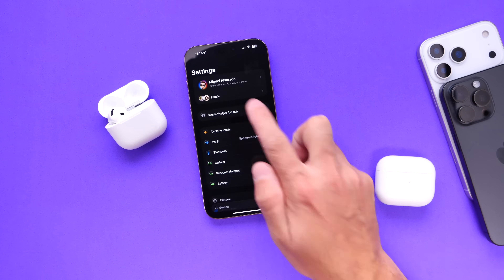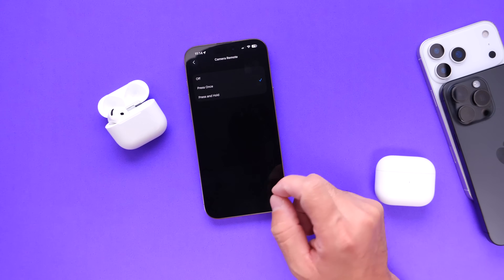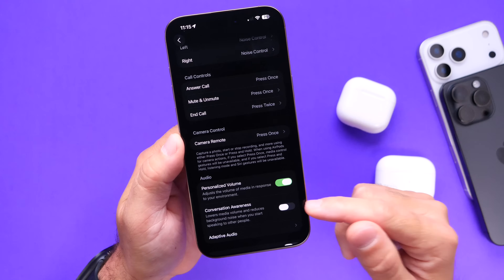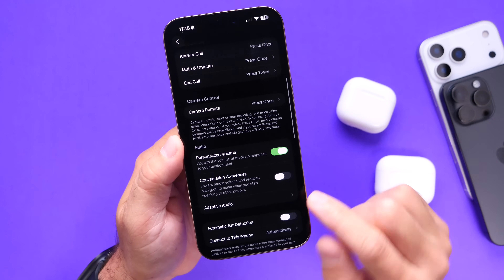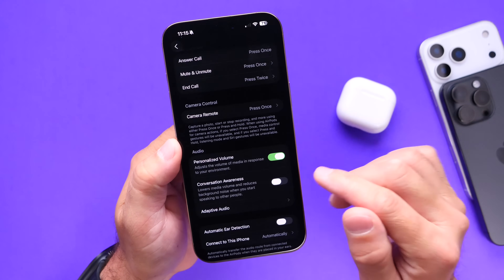Camera controls on AirPods is one of the new features coming — I think it's pretty clever and pretty useful. We also have additional options like personalized volume, conversation awareness, and a new adaptive audio volume scrubber so you can adjust the volume for that.